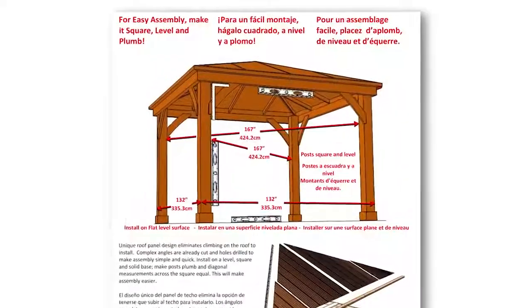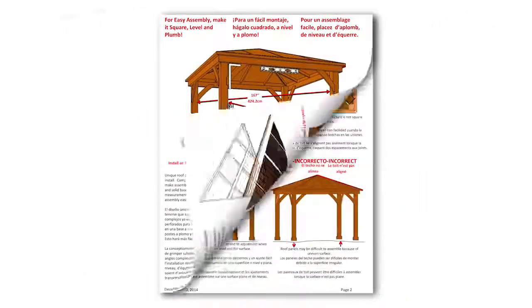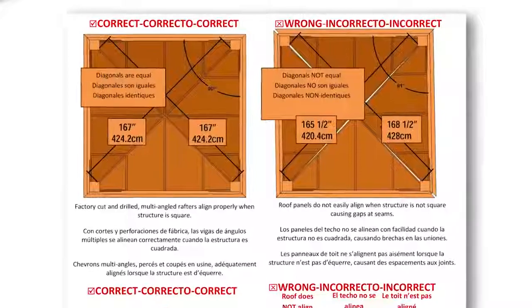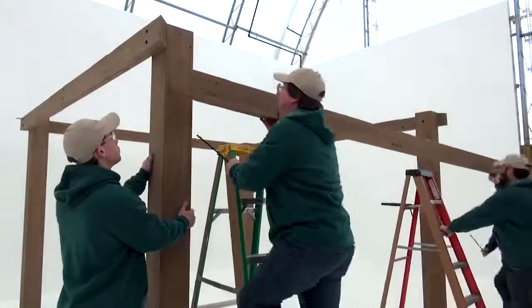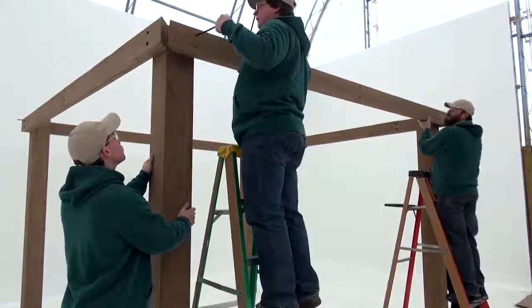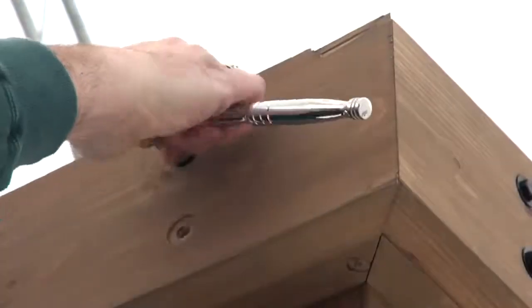Throughout steps 4 and 5, refer often to the measurements outlined in the color insert that came with your gazebo kit. For future alignment of the assembly, it is crucial that all measurements are accurate. When attaching the beam assemblies to the post assemblies, make sure the corners of the beam assemblies are flush before tightening the 3/8-inch by 10-and-a-half-inch hex bolts.